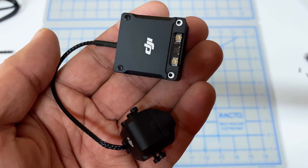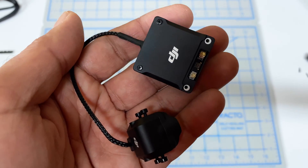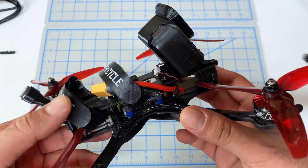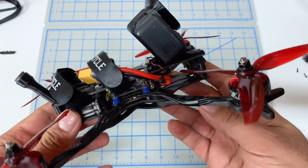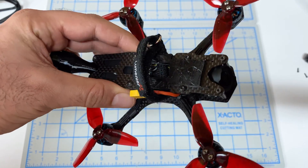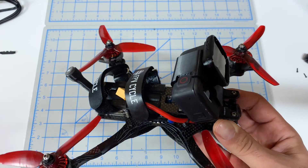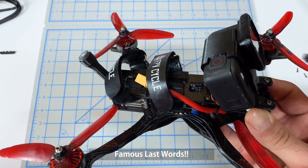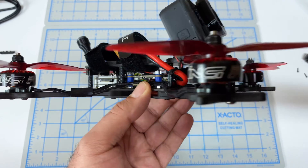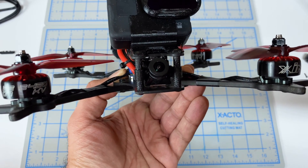Welcome back to the channel. In this video we're going to install the DJI O3 Air Unit into our next frame - this five inch freestyle FPV Cycle Glide. We already did a very similar installation video on the three inch frame, so based on lessons learned there, this should be straightforward. There's a lot of space back here for the Vista and plenty of space between the two standoffs, which was the complication on the three inch.